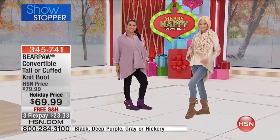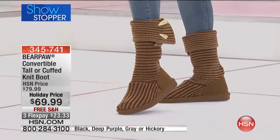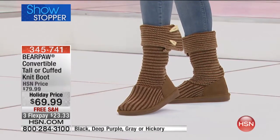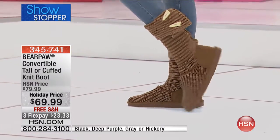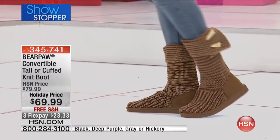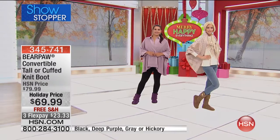Some days you might want just a cuff, other days you want to wear it up, and other days you want to scrunch it down. On the inside you still have that beautiful thick sheepskin lining all the way through. There's so many ways to wear it — it's cute no matter what.